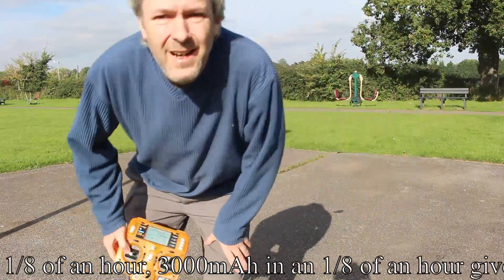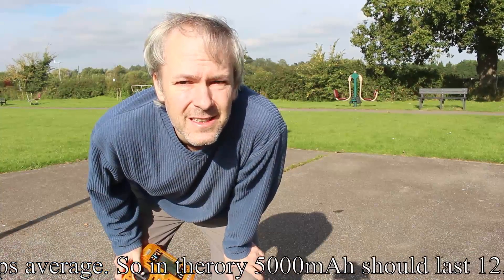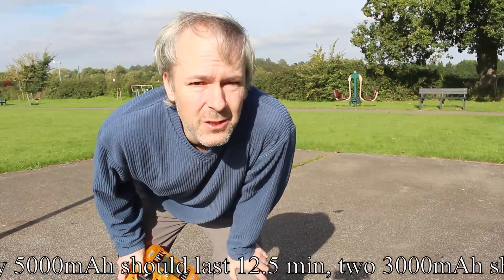Okay, I just managed to catch that. I could feel it go, and thankfully it wasn't very high because that goes quick.